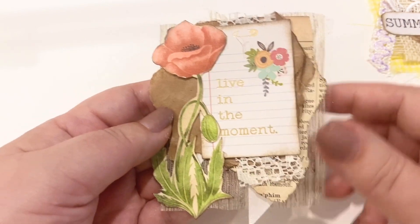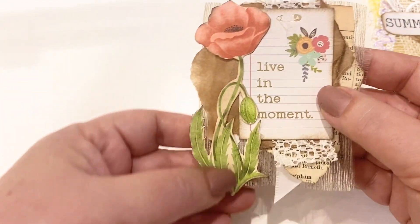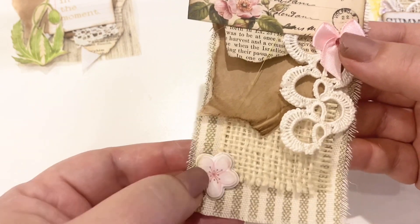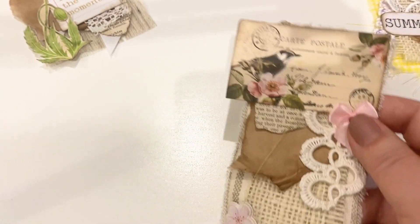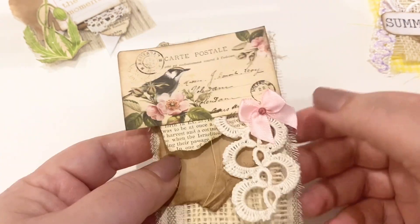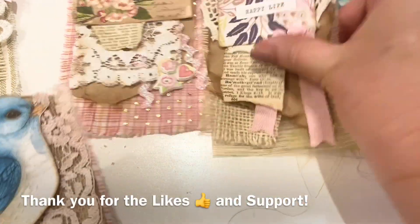My sixth one uses a Jen Hadfield sentiment from my stash, lightweight fabric, white satin trim cut on an angle, and a fussy cut poppy inked with walnut stain — I think that is just so sweet. For the seventh I've got cotton fabric, burlap, and this time I used a sticker. Dale shared some stickers with me and I only use a couple at a time, so I'm keeping the whole pack on my desk determined to use it. I've got a light pink bow, a tiny stone, and a cut apart at the top.